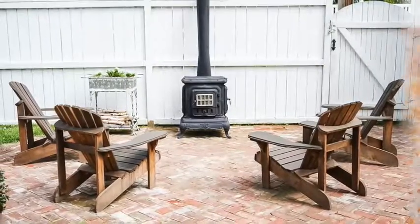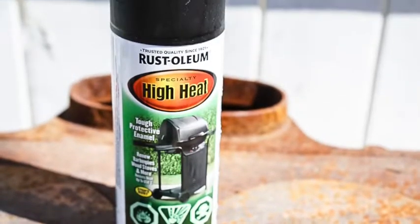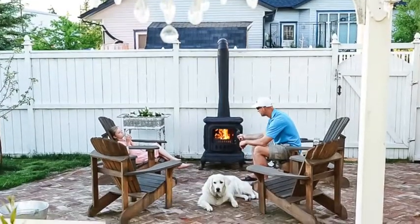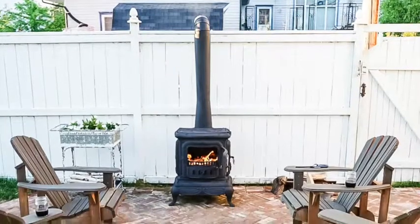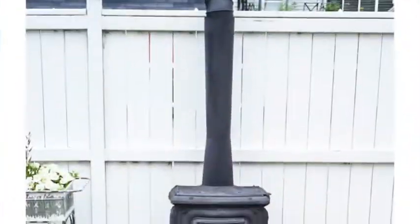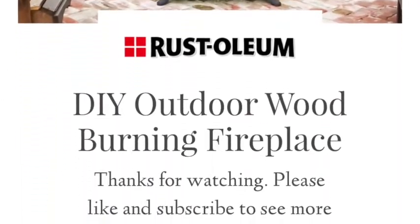I am so impressed with how well the Rust-Oleum spray paint worked on this fireplace project and I'm very excited to see how well it holds up over time. My family is really going to enjoy this new, old outdoor wood-burning fireplace. Until next time you guys, make sure that you subscribe and follow along. You can head to the blog at www.vintagesocietyco.com for more.